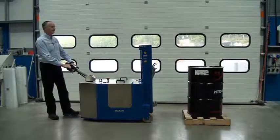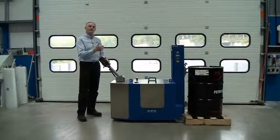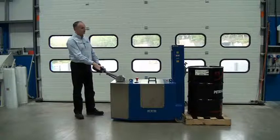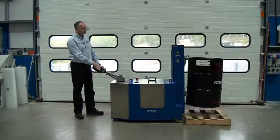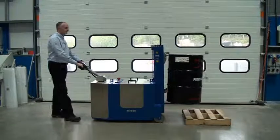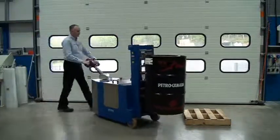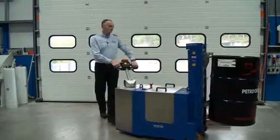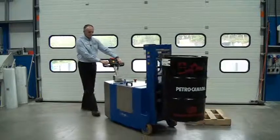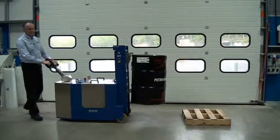So let's manoeuvre in nice and gently. Manoeuvre in until you actually physically touch the drum, and then at the back we have the lift button. Once the drum is lifted we can manoeuvre and place the unit back on the pallet.